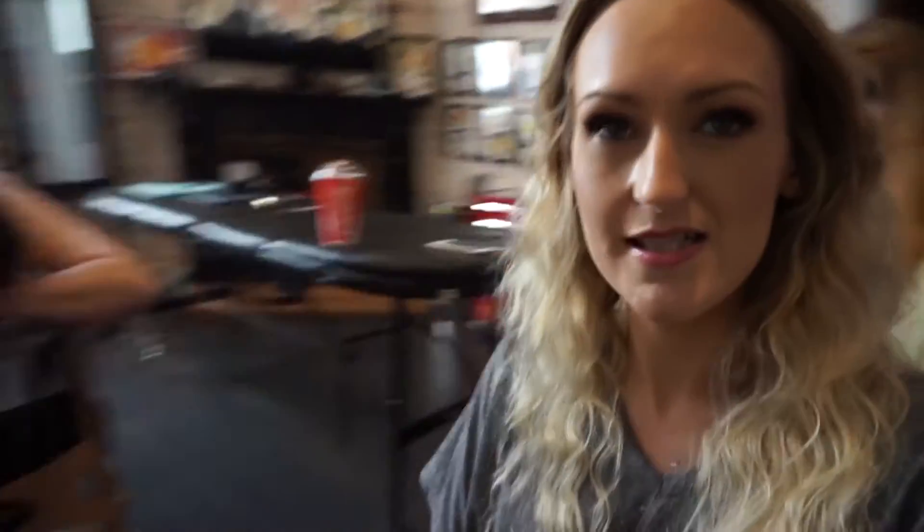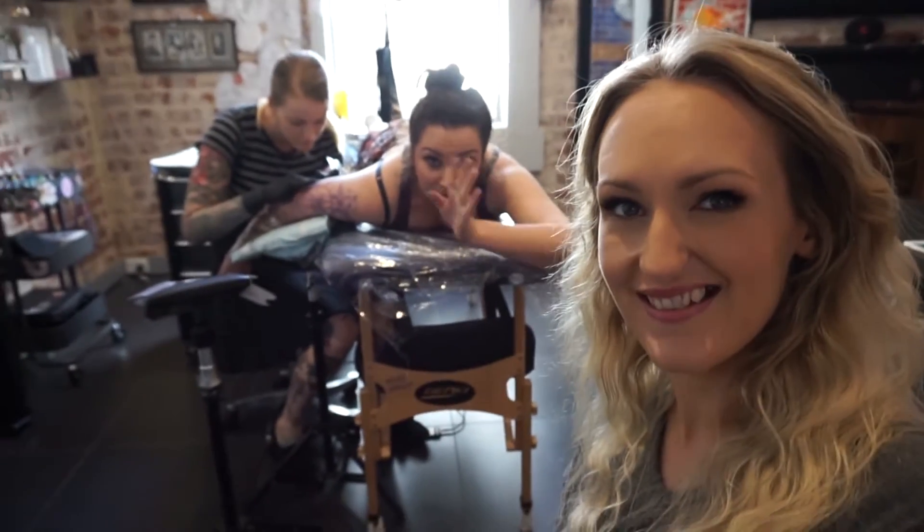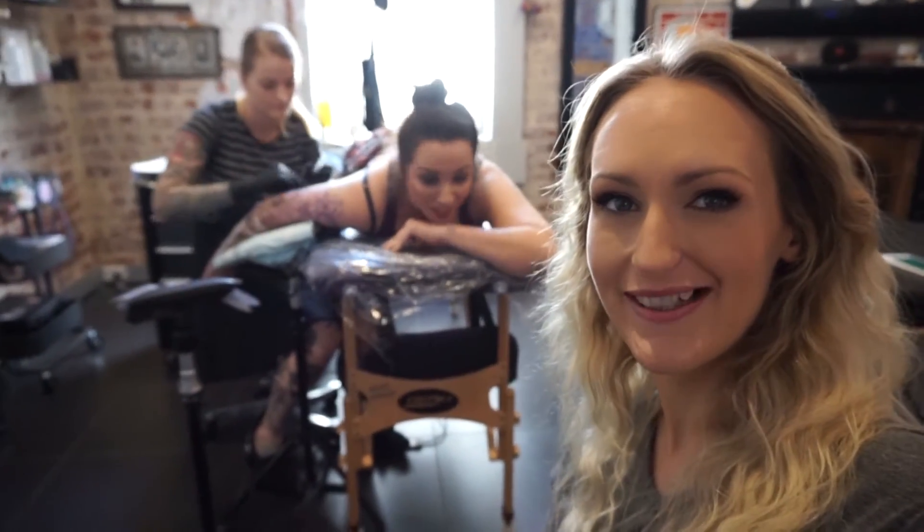Hi, guys. It is Friday — that escalated quickly. Kat is getting her tattoo done today — the outline of her sleeve, and it's a full sleeve. It's a thing. She's going hard or going home. Looks like she's going hard.